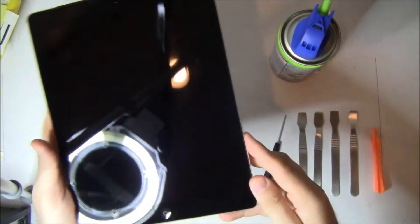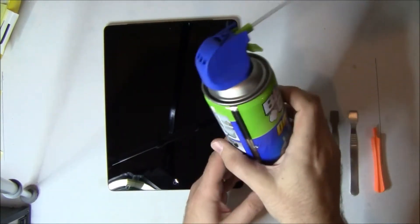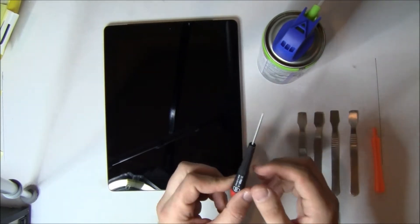My other video showed one that had been entirely destroyed. We're going to use the same tools as we did in the other video. We're going to use a can of dust off to keep dust out of the LCD. We're going to use a triple zero Phillips head screwdriver.